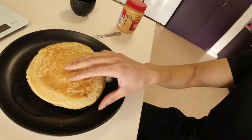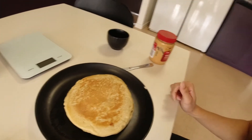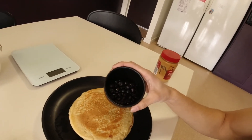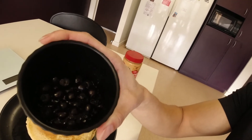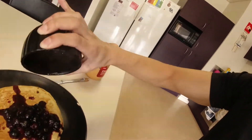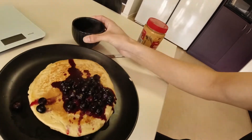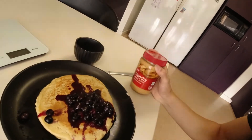Okay, I'm finished — they are all done. The second one I burnt a little bit so I put the first one on top. Now I just grab some frozen blueberries, pop them in the microwave for about 60 seconds, and pour those on top. Then I'm going to grab some crunchy peanut butter and add two tablespoons on top.